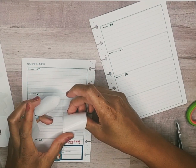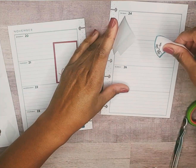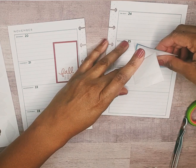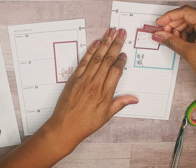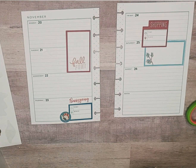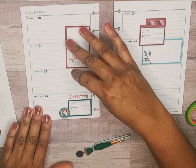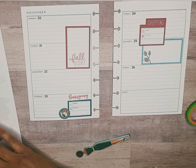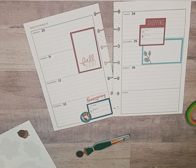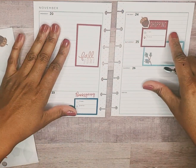Oh, I'm getting my nail polish on my page. 'Fall fun' will go here, and then I'll bring it in and layer it there. I'll grab this acorn — that's what I'll do.